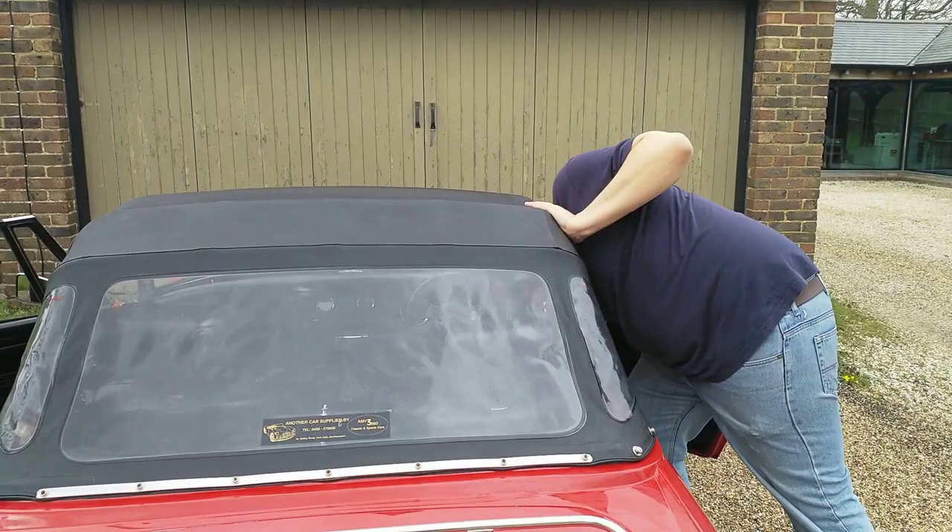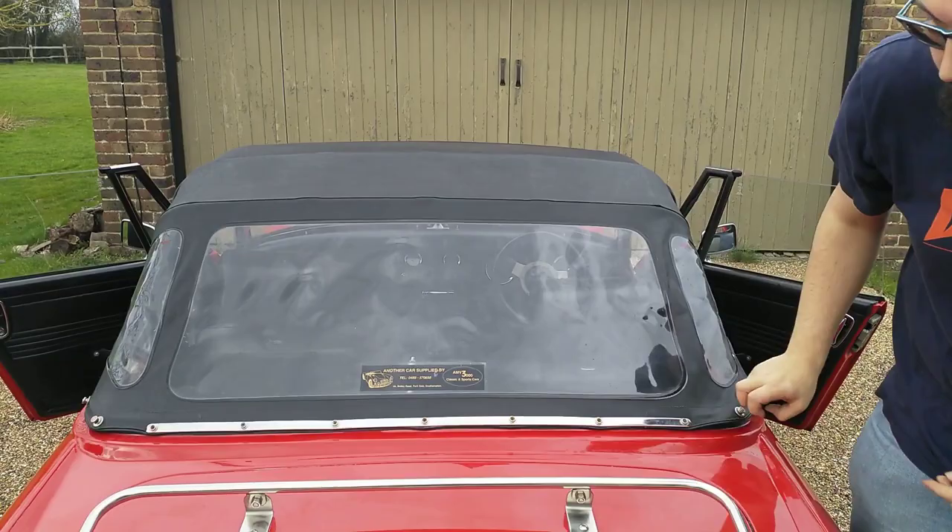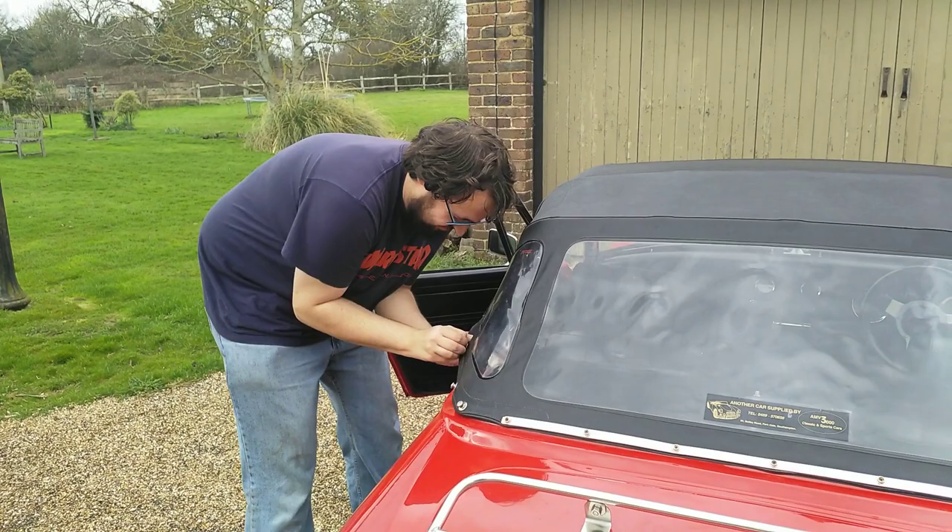On my particular car, it prefers you to undo the driver's side exterior poppers first. You can see they're rather stiff, but not quite as stiff as the passenger side's poppers.